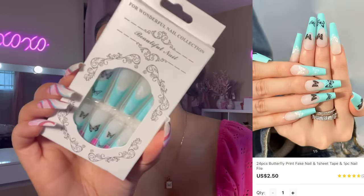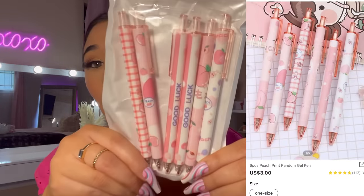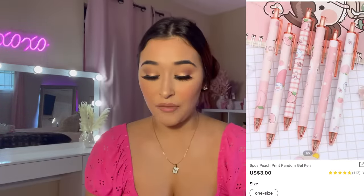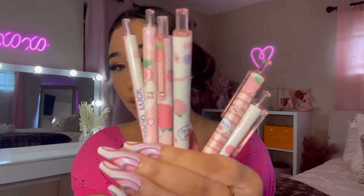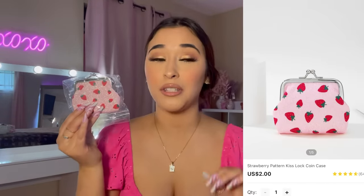Look how cute these peach pens are! I love stationery things — I love notebooks, pens, markers. Look at all the cute designs on them.